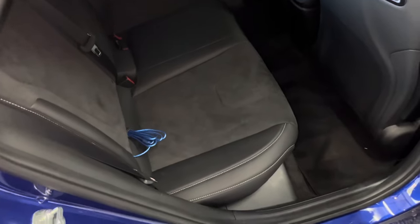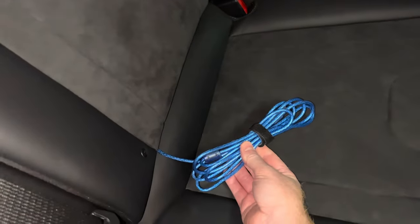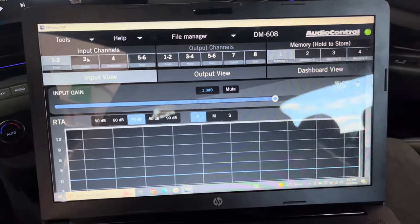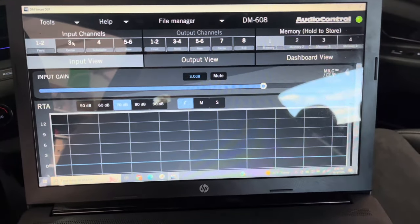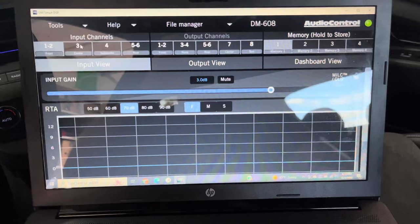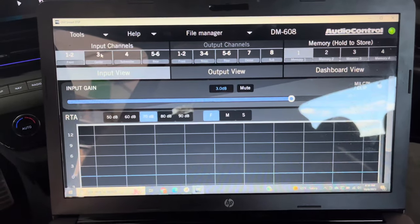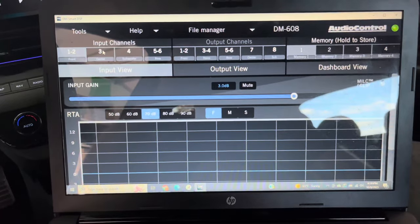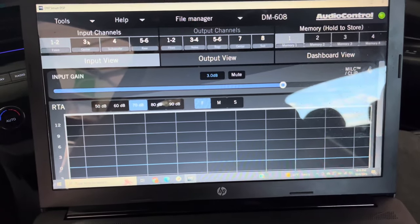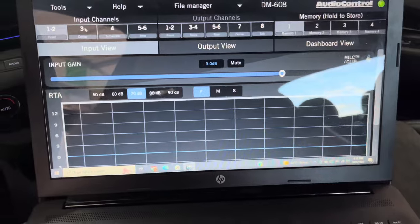Here's where I keep the USB cable for the DSP — it's easily accessible in between the rear seats. Here's a look at the different screens of the DSP. When you first open Audio Control's program, you will see the input screen, which allows you to change the input gain and see the incoming signal on the large RTA at the bottom. I chose to increase my input by 3 decibels, because the factory system's volume seems to be set where you're forced to turn it up to a high level just to get volume out of it. I still tend to listen at around 57 to 63, with 63 being the max. It can go louder, but that's a good volume even with the windows down.